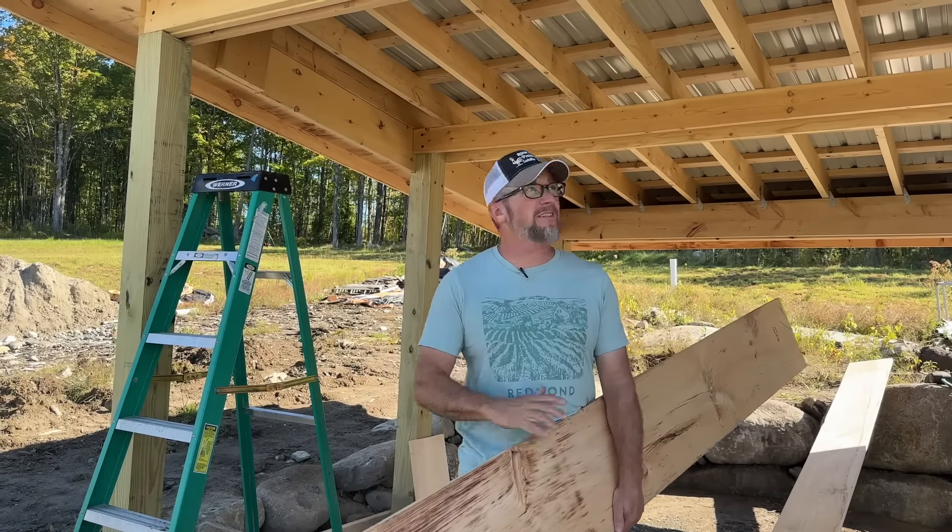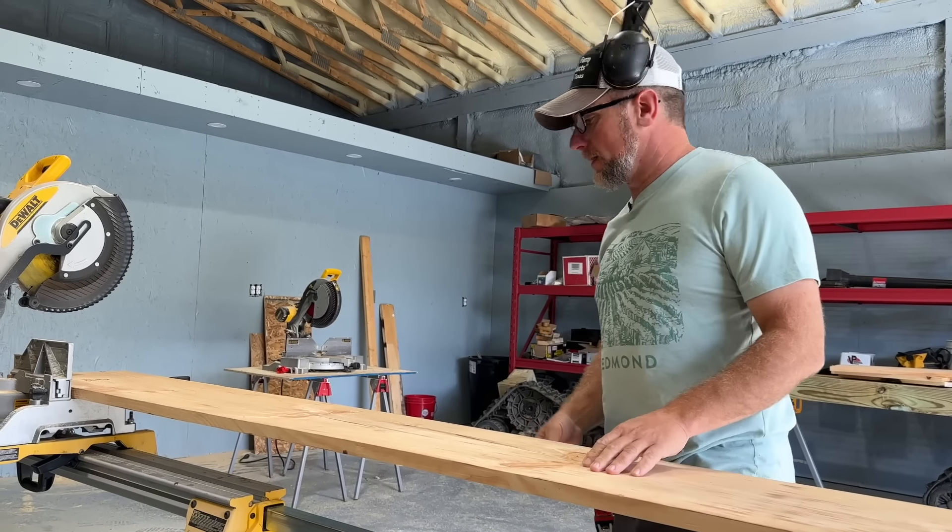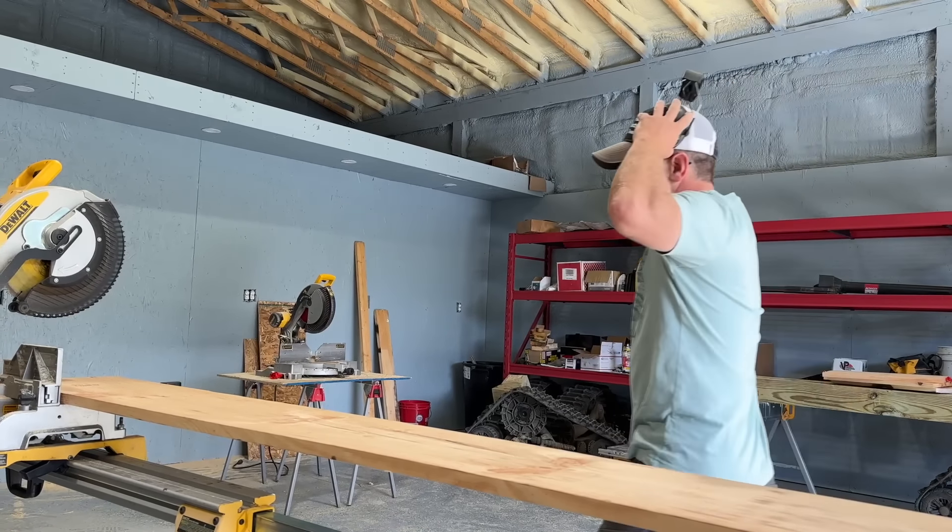It's going to be life-changing. All right, let's square this board up and we'll cut it to length, then we'll put it through the table saw. It's quite the process. 112 and a half — hope so.